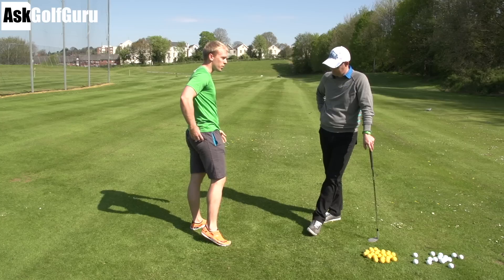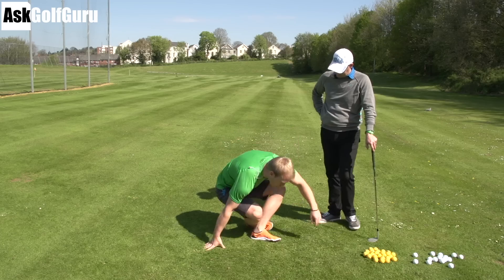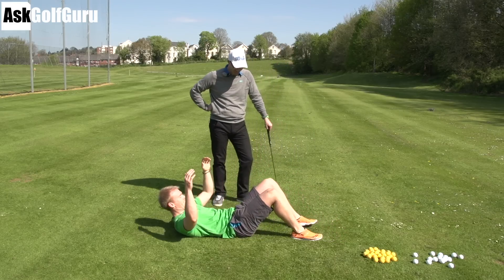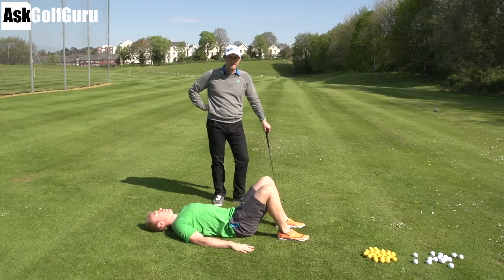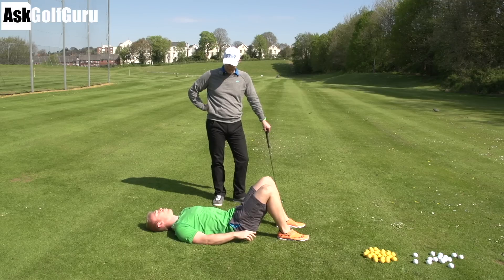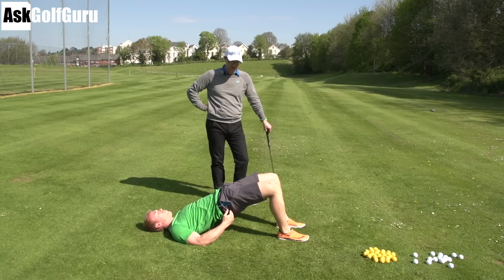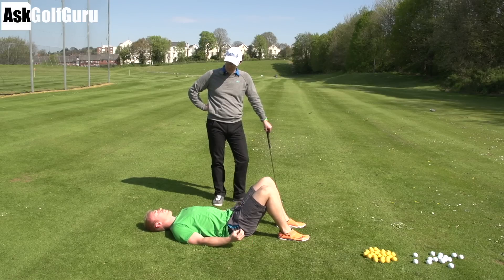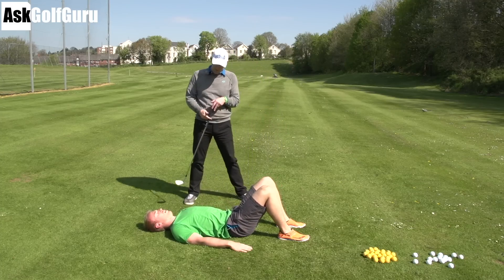And then we need to strengthen your glutes. A lot of people don't even activate these — they just can't even feel them at all. So we're going to do something called a glute bridge. Down on the floor. Feet are up close to your bum, hands on the floor, head and shoulders on the floor. What you're going to do is drive through your heels and try to lift off the ground up into a straight line. So I'm using my glutes here — really, really tense and activated. You want to be about one or two seconds up, hold for a couple of seconds, really squeezing the glutes, contracting them hard, then down and relax.